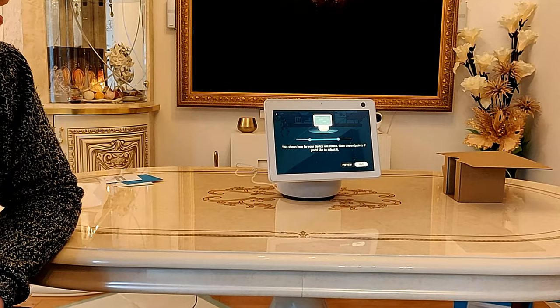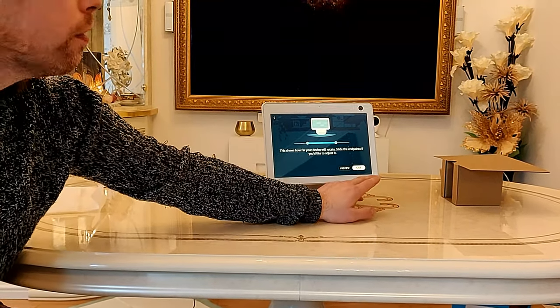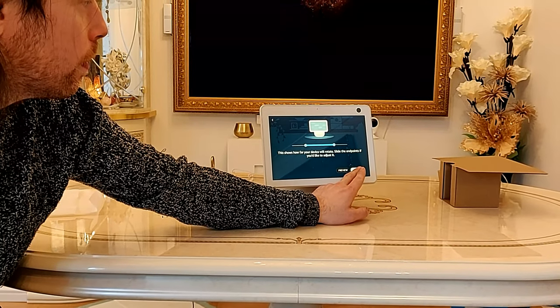I assume we can recalibrate this later on because obviously we're just putting this here for a test. We'll save that for now.